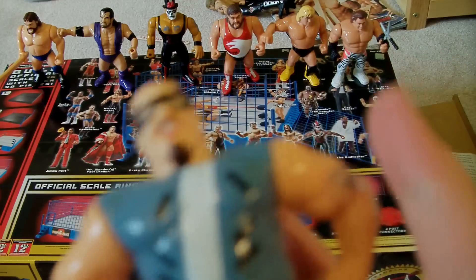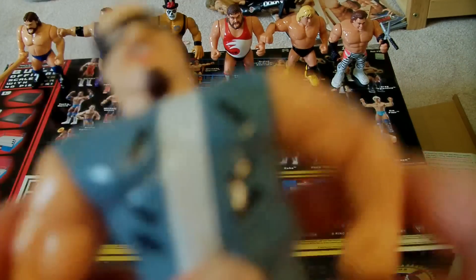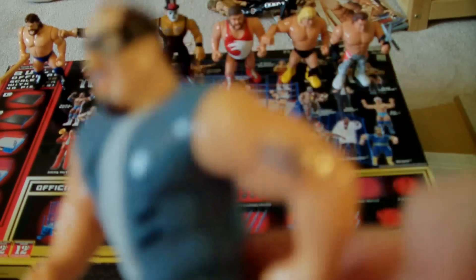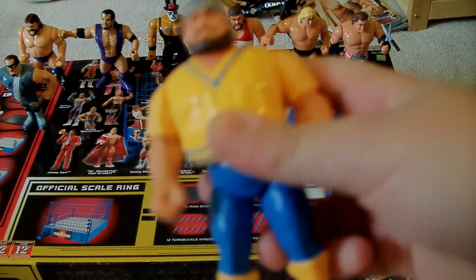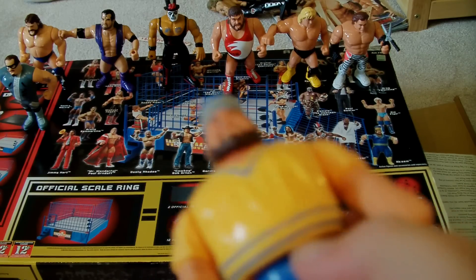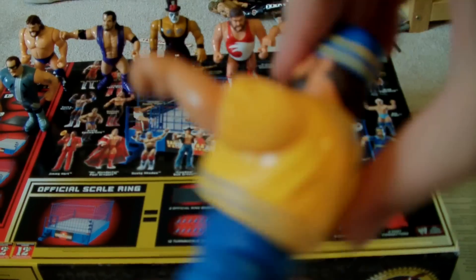Next up is Repo Man. He's got a couple of tattoos, pretty cool. He hops like that, if he was able to. Next up is Akeem. I didn't know what he does at first, now I do. He just does a headbutt.